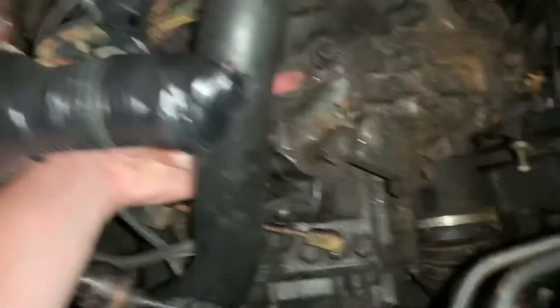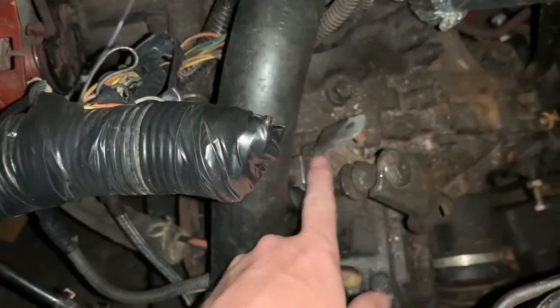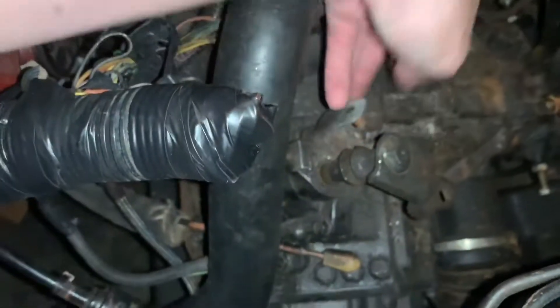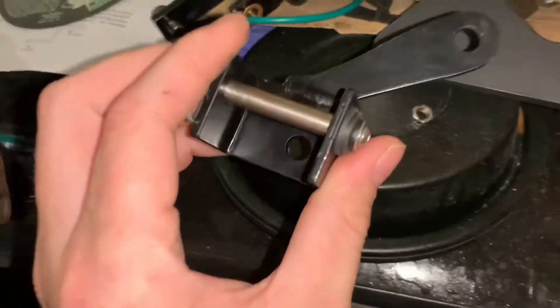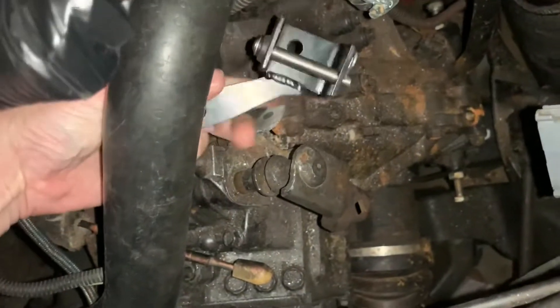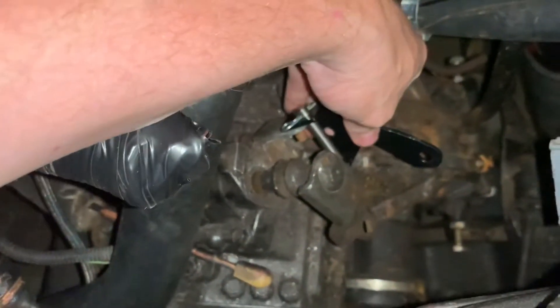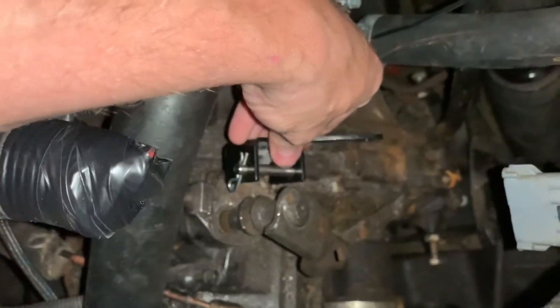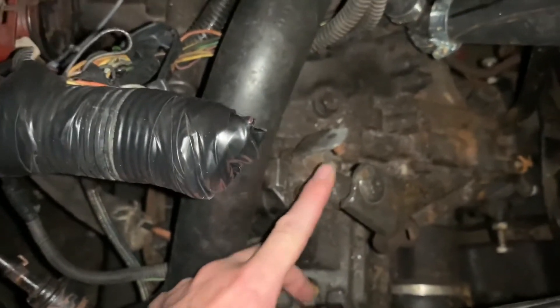If we come in from underneath on a bit of an angle we can get it to push, but we're going to have to find a way to do that. So what I'm thinking is we're just going to grind all this off — this bracket here — weld in a plate, and then bolt this in from the side. We're going to have to measure, which is not my strong suit. Basically we're trying to take this from being flat to more on an angle, and that will let us have it push up and down a little bit better.